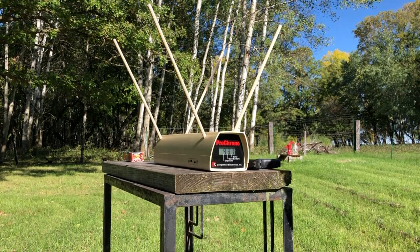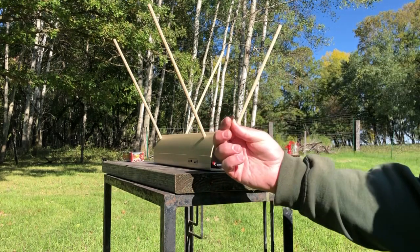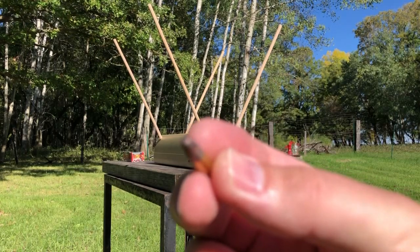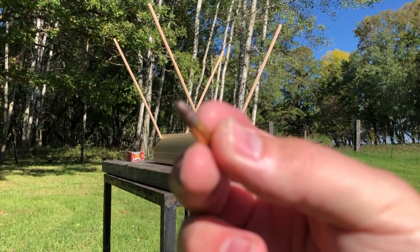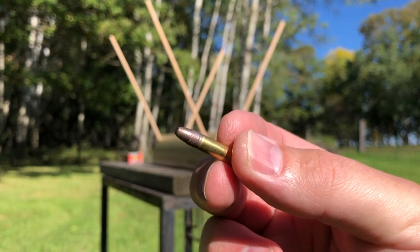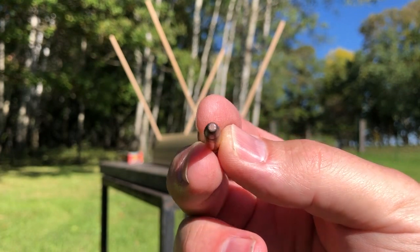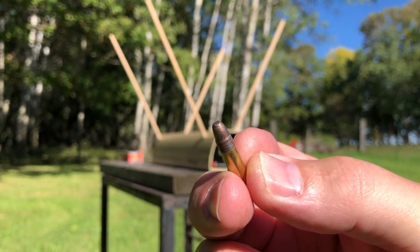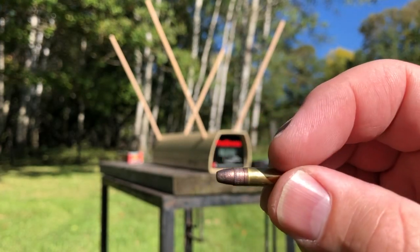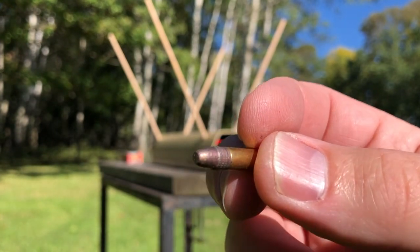You may ask, how does it do in gel? After all, the front of that bullet is an interesting design in that it is a plated flat nose — not a round nose and not a hollow point. That flat nose is a little bit different, more like the Federal Punch that we tested back in June.